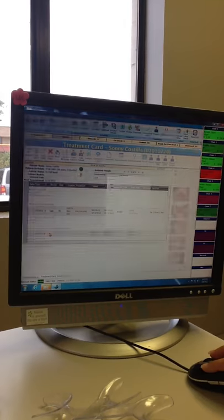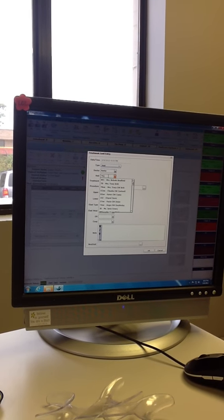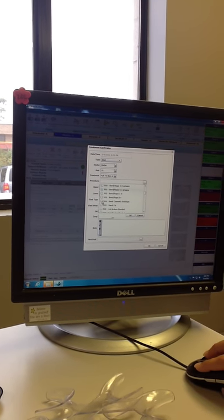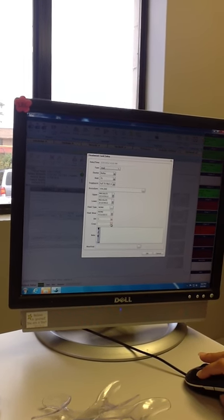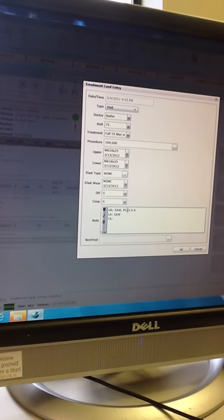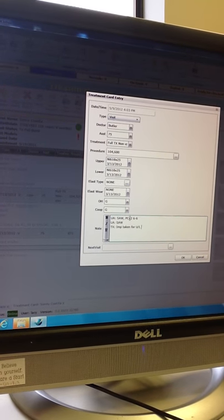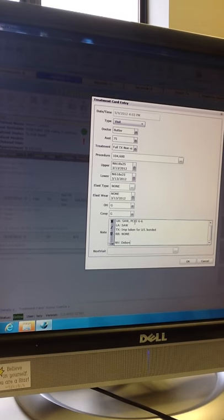This should be the end of your appointment — go ahead and chart. Just making sure that nothing is left blank, being very specific in her notations. She's specifying that the patient is not wearing rubber bands.